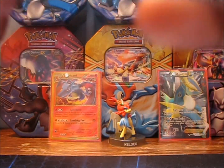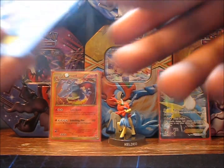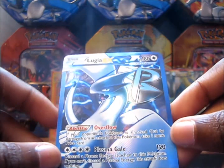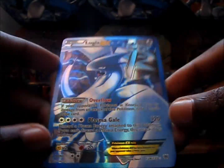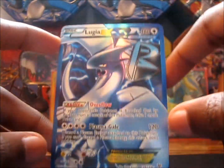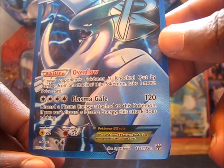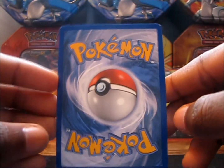So let's take it out of the penny sleeve, then we'll take it out of the ultra pro sleeve. Oh my god, this card is beautiful — look at it, look at it, look at it! That reference was from SpongeBob if you don't know it. As you can see, it's the Lugia EX full art, number 134 out of 135.